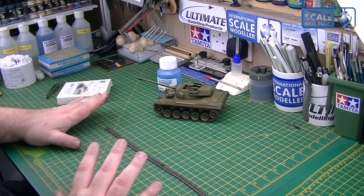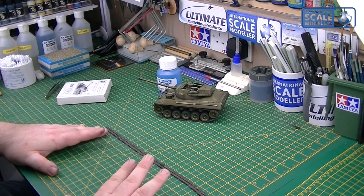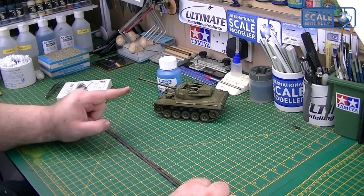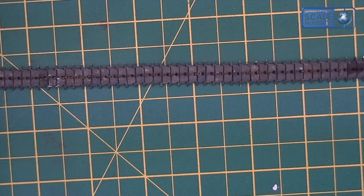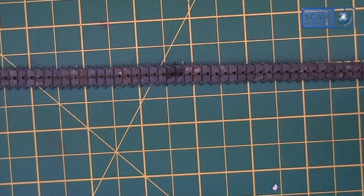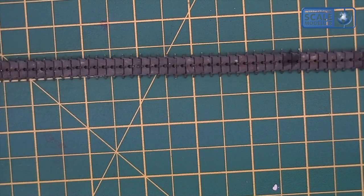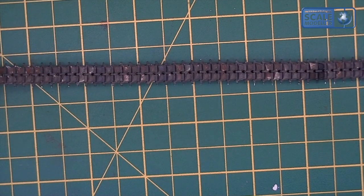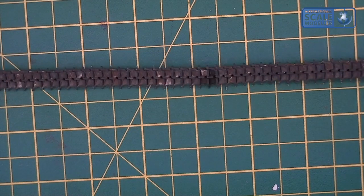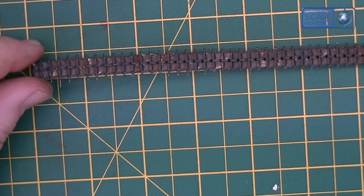It's approximately twelve hours later. All the tracks have been out of the fluid for about an hour. I took them out late last night and left them to dry. I've assembled them, and this is where we're at now. I've got one length on the tank itself and one length off. Bringing it in for a close look — as you can see, we've got a nice rusty brown track colour all the way along the insides. We've also got tonal variation in places where the fluid has taken differently, and that gives a really nice effect on the actual track.